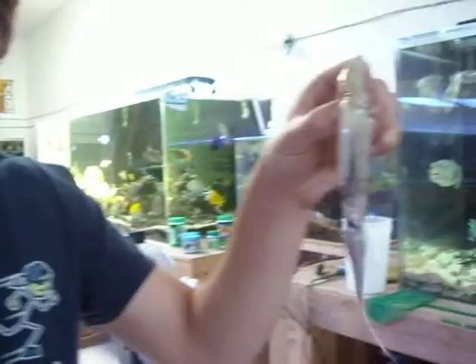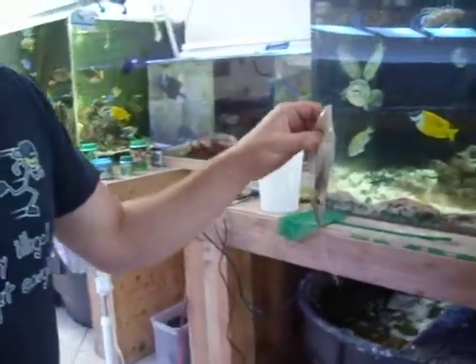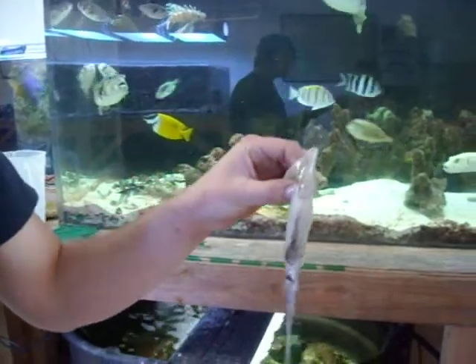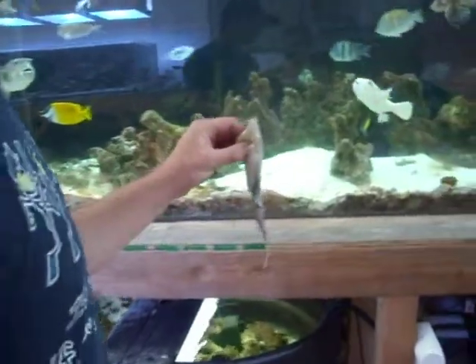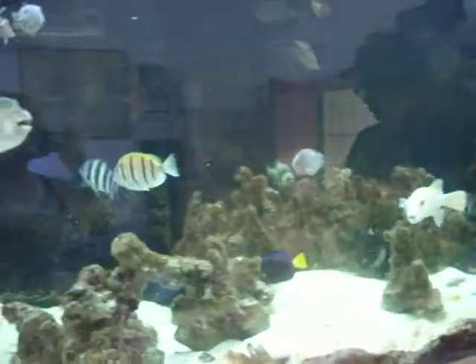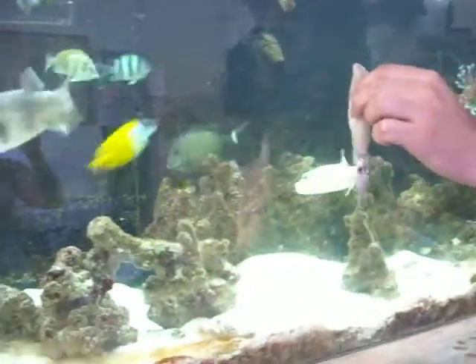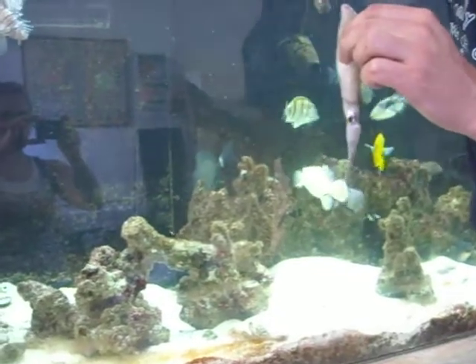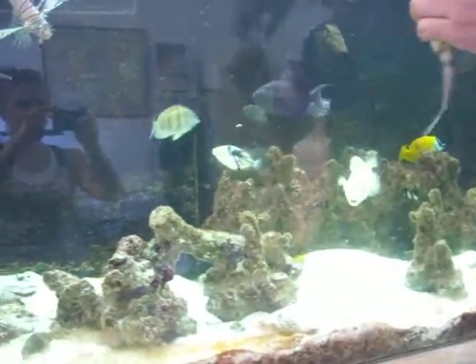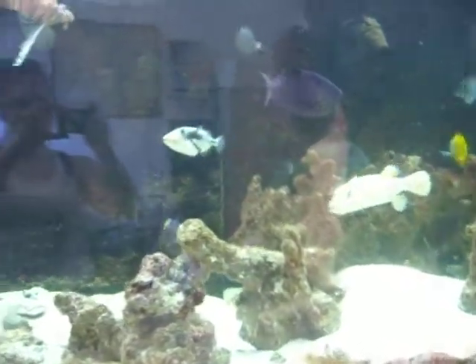This delicious squid — we've washed it to remove most of the residual ink so we don't foul the tank too much. This is a tank of mostly predatory, carnivorous fish. It's got a lot of large puffers and triggers in here, and they're going to love to eat this squid.